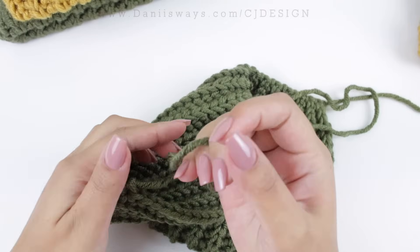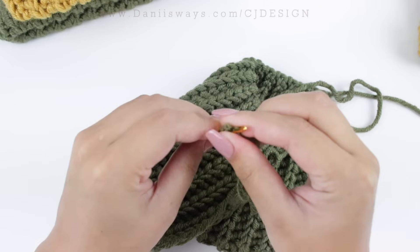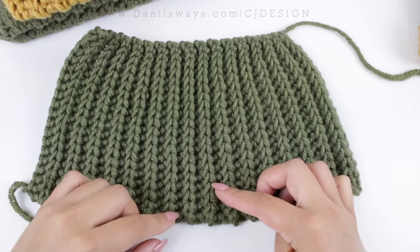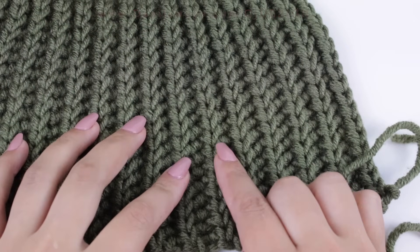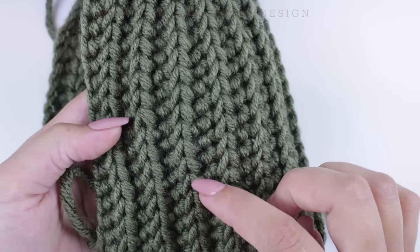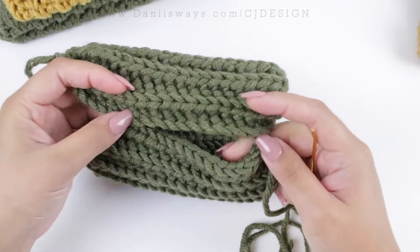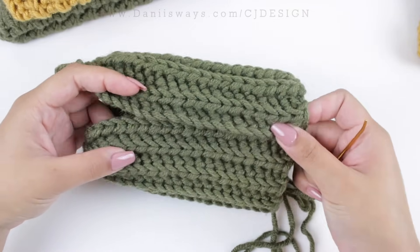Before we close the hat, pay attention to something very important that determines which side is the inside and which is the outside. The stitches look like little V's. When the V's are in a normal position, that's the outside of your hat. When the V is pointing upwards, that's the inside. Make sure to keep that in mind before sewing and closing your hat.